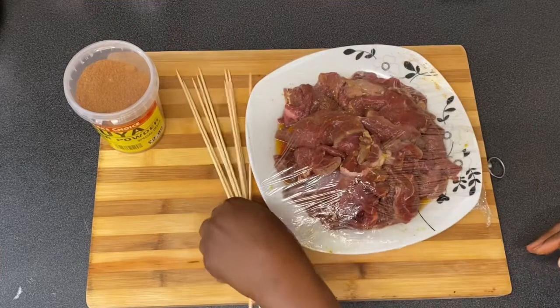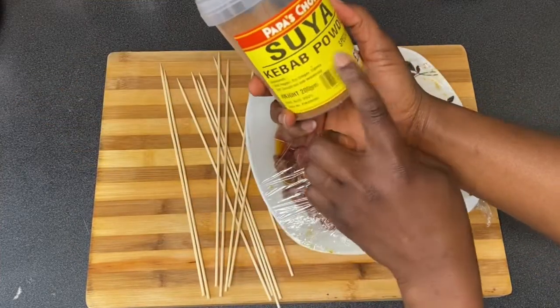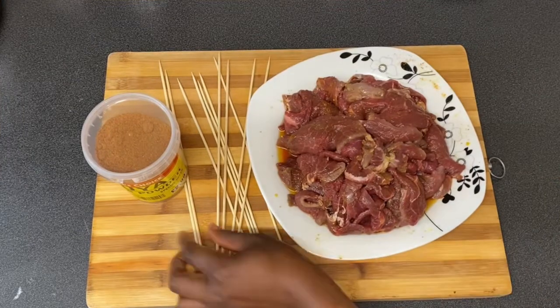I'm going to use a stick to skewer the meat. For the suya spice, I bought it at the shop. This is one of the most popular Nigerian street foods — you honestly can't resist buying it.